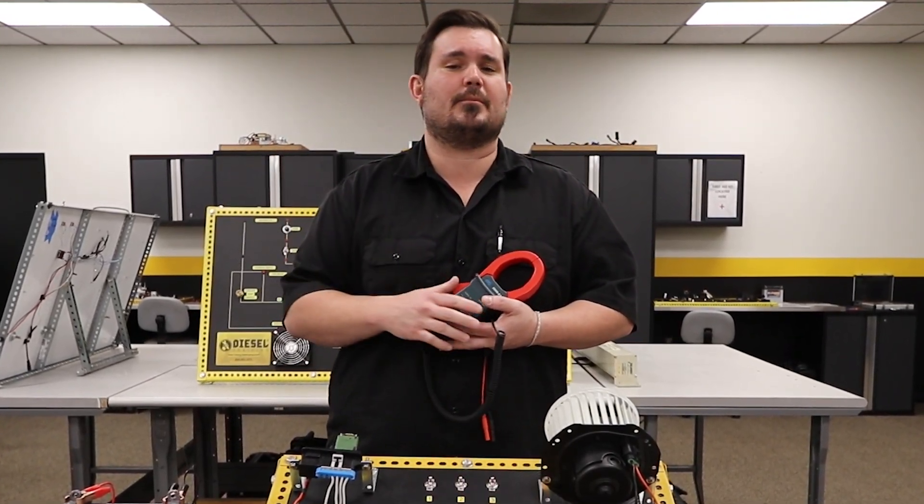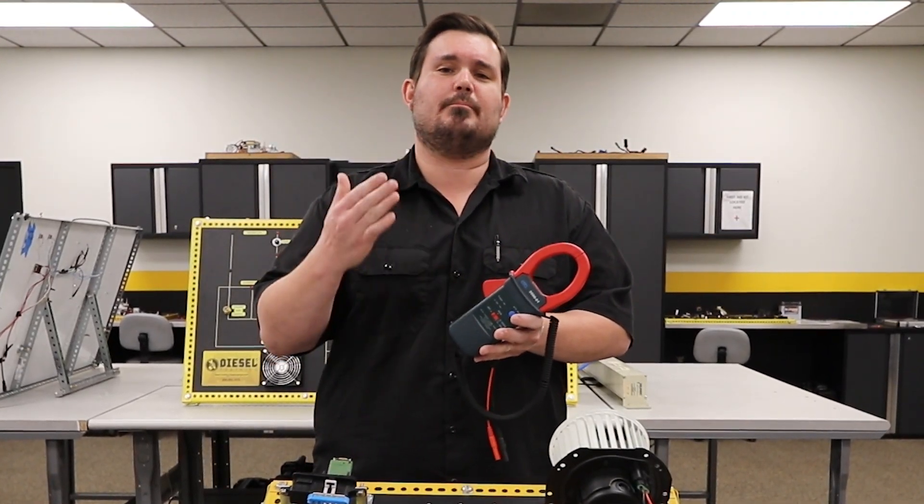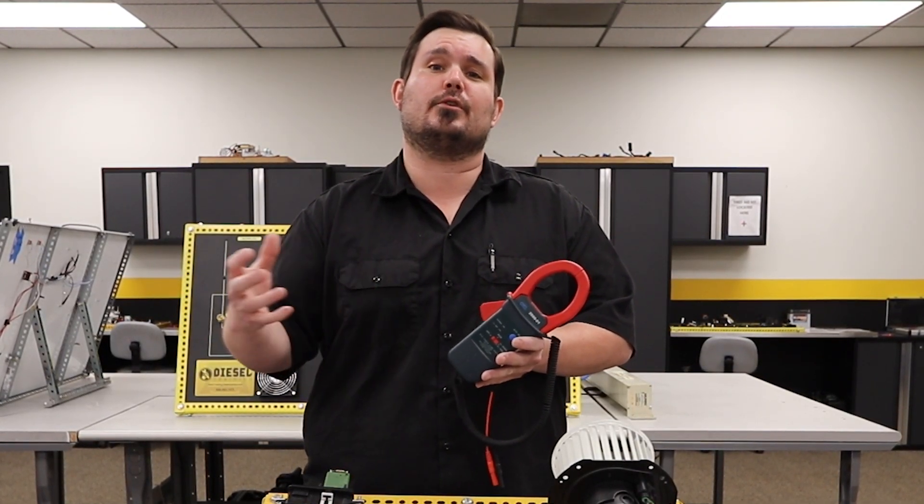Say a thousand amps, I'm going to have a much larger magnetic field. And this particular tool actually measures that magnetic field and then converts it into an amperage measurement for you to read with your multimeter.